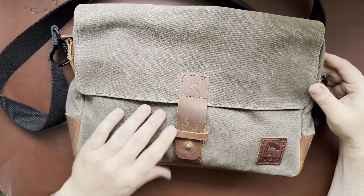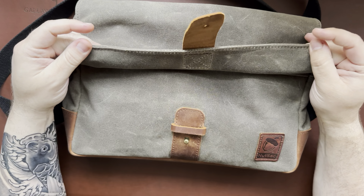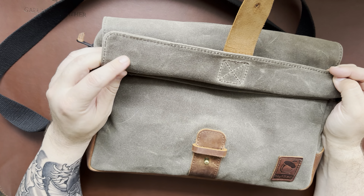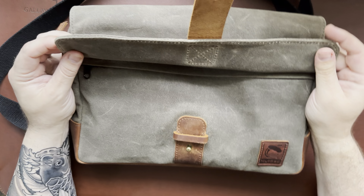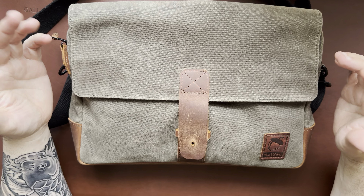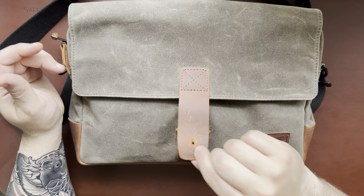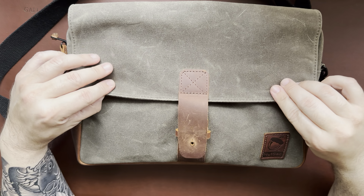It opens up with this little stud, and on the inside flap there are a few little indentations with some magnets. This will actually magnet down - it's not incredibly strong but it will hold a little bit. So if you don't want to buckle it every single time when you're getting in and out of it a lot, it works out pretty well.